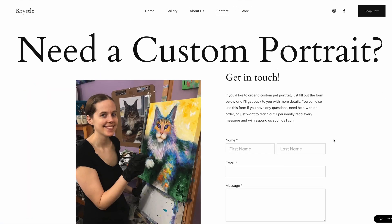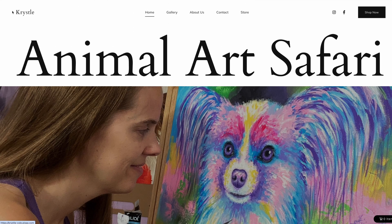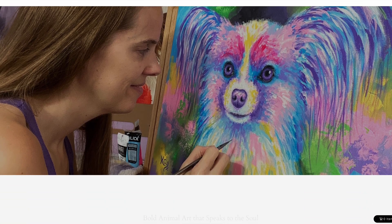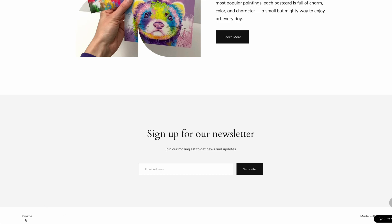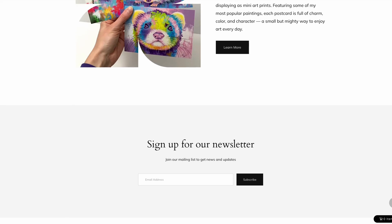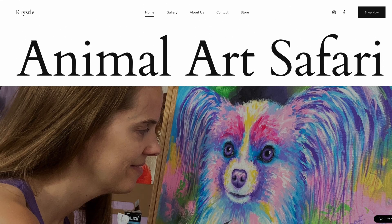One thing I don't like is that my name is written up at the top — I think this has to do with the domain name not being connected. I'm sure there's a way to remove it; I just couldn't figure it out in time. It would definitely look better without that. I did not add any custom headers and footers, and Pixpa has that option, so I'm assuming that if I had the time to do that, this would have been able to disappear.